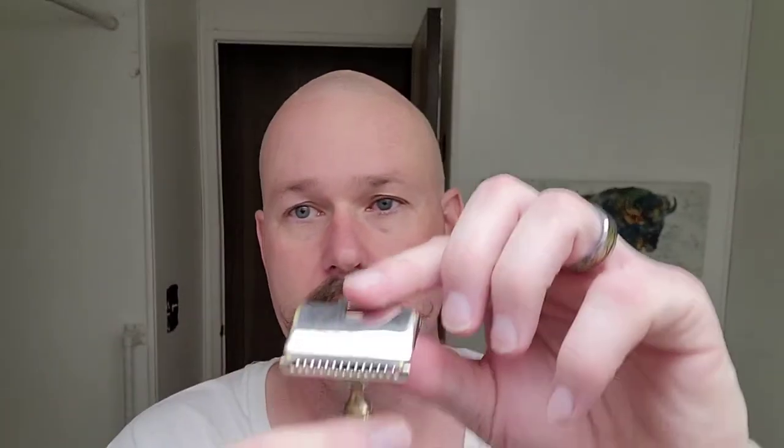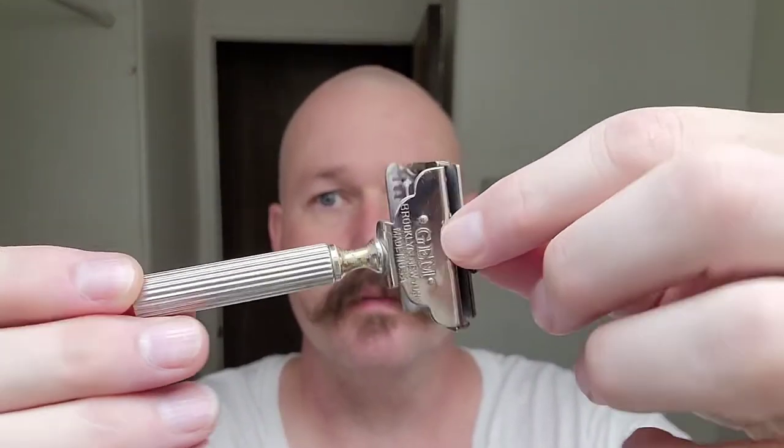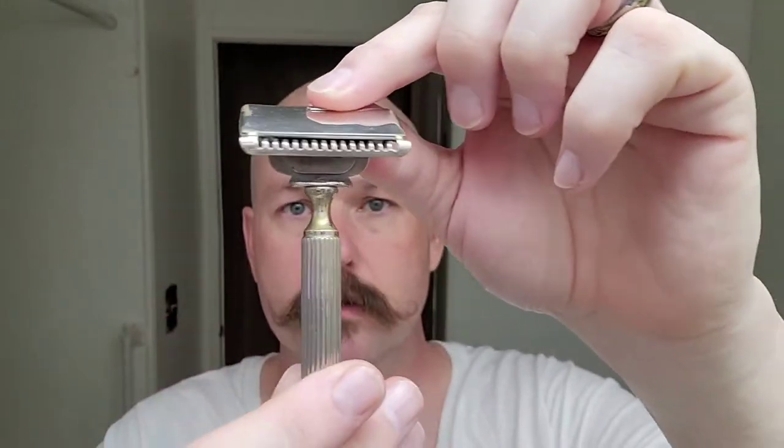For my head shave, I've chosen my Gem Damaskine razor. This is a vintage razor as well. It's in pretty good shape — a little bit of plating loss, some brassing, but nothing too terrible. It looks great still and, more importantly, it shaves great. To me, this is something that a royal would use. It's just a fabulous razor and very cool.